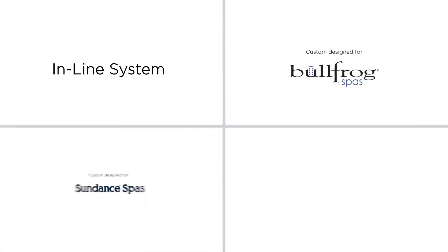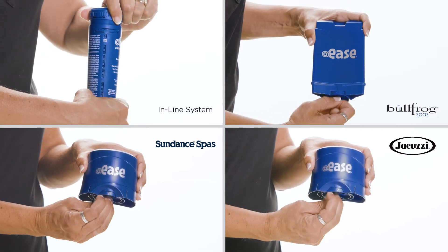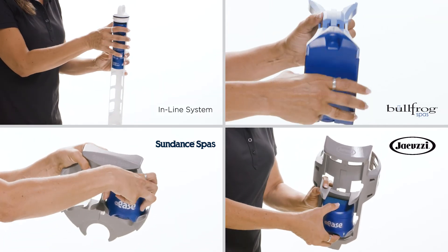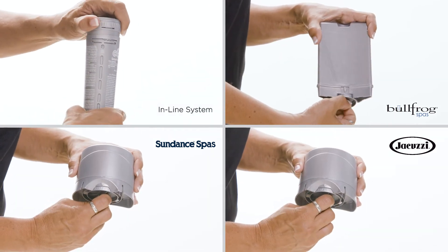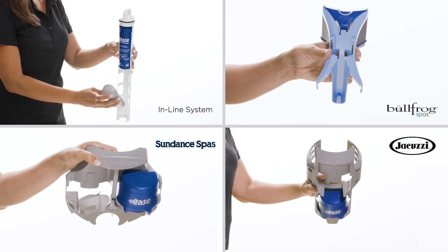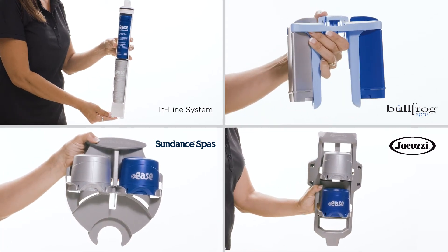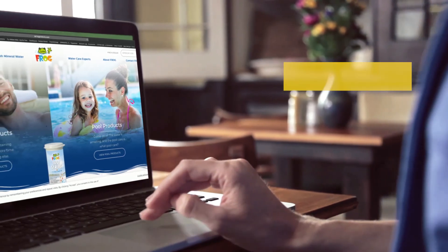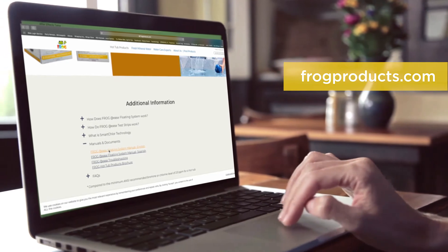Next, put the @ease system to work. Set the mineral cartridge to the highest setting, and for most systems, snap the cartridge into your holder. Set the SmartChlor cartridge based on your gallons or model number listed in your FROG @ease manual and snap that into the other opening of your holder. If you don't have a manual, visit frogproducts.com, click on the FROG @ease product you have, then click on the manual link.